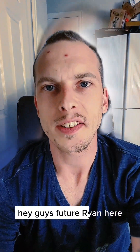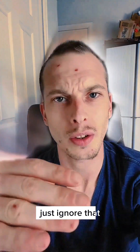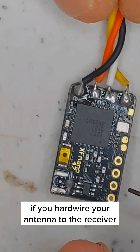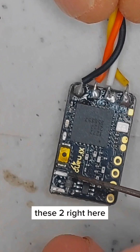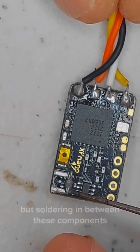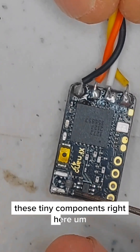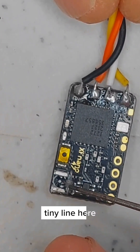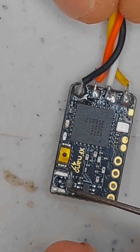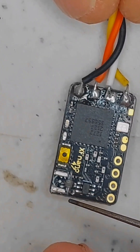Note from future Ryan: I'm about to refer to this receiver as a VTX — just ignore that. The only way to use this receiver now is to hardwire your antenna to it. The ground pads aren't going to be that hard to solder to because they're on the edge and bigger, but soldering between these tiny components in this little line here is extremely difficult — this needle tip I'm using as a pointer shows just how small those contacts are.